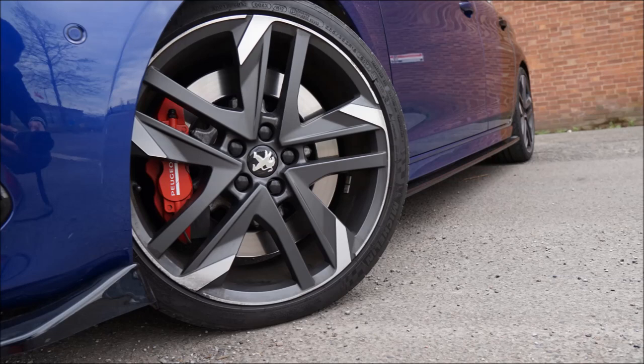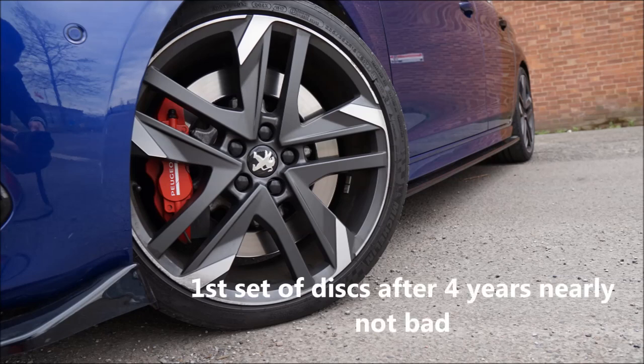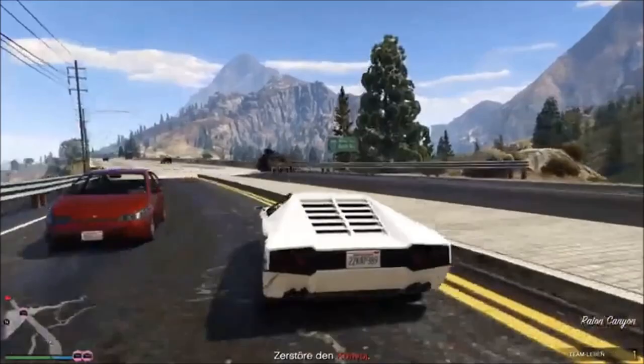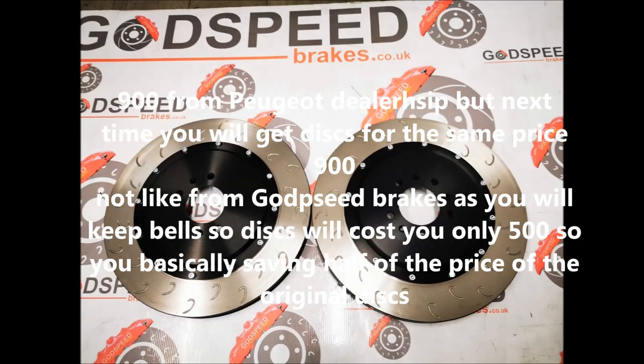I'm not a crazy driver, but I do like to push it quite often. I only drive weekends and sometimes during the week, so after three and a half years still being on the first set of discs isn't bad. Of course it depends on your driving style — if you drive like a lunatic all the time you'll be changing discs after about a year. You can get brake discs from a dealership for around £900, or £895 from Godspeed Brakes, and after that you keep the bells so your next set of discs is only about £500.